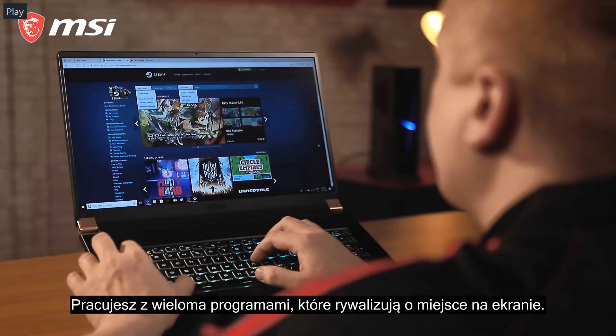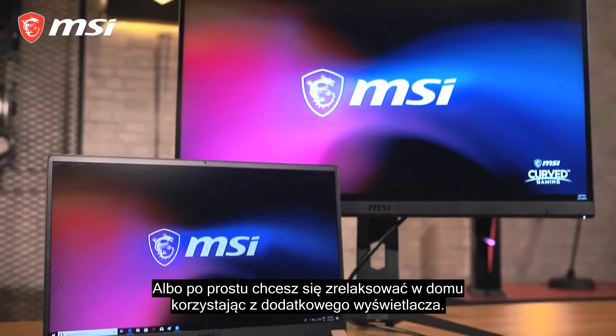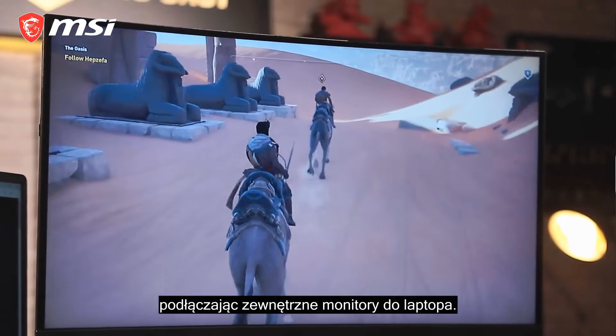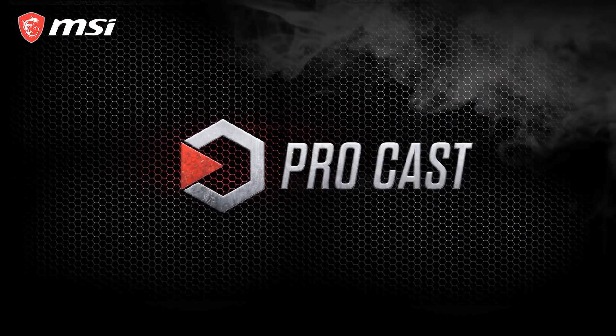Want more on your display, or just want to relax at home with an extra screen? Let's show you how to maximize your screen by connecting monitors to your laptop. Hey, what's up everybody? I'm Rick, the host of this episode of MSI Procast.